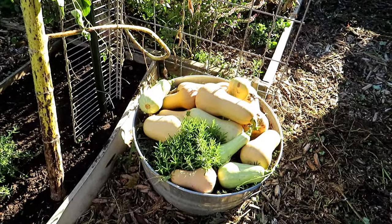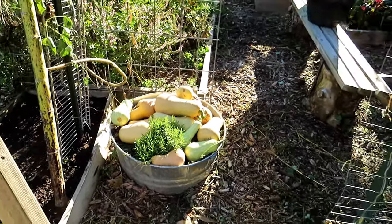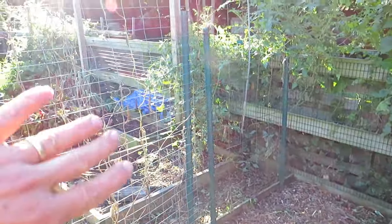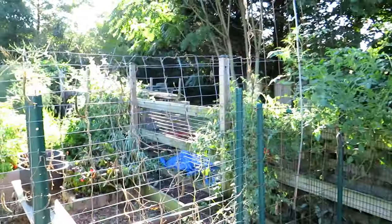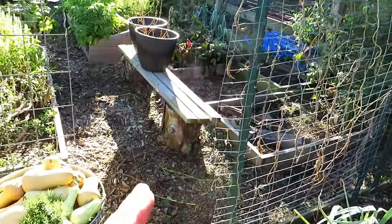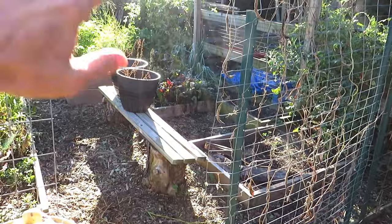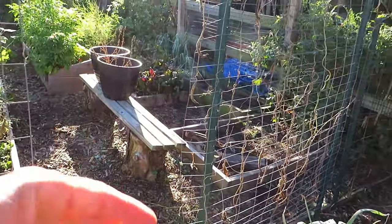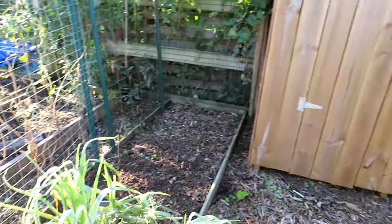Took out the butternut squash — look at all that from just two plants. Rosemary was in there too. As I was saying in one of these episodes, I think I'm going to build some sort of trellis — maybe eight feet tall all the way down — and grow something across the top. This will be for growing shadier plants. But I'm still thinking about the design, what I want to change over.